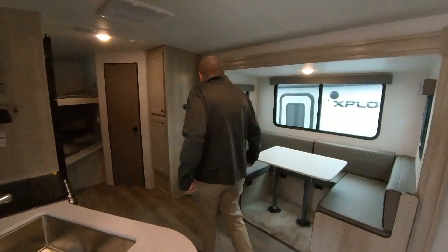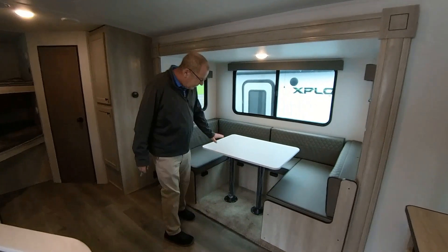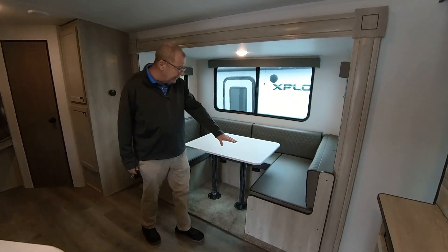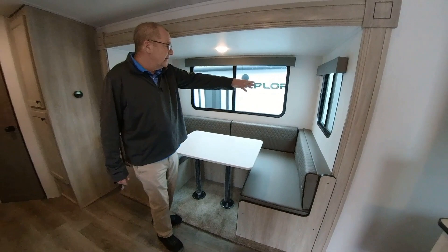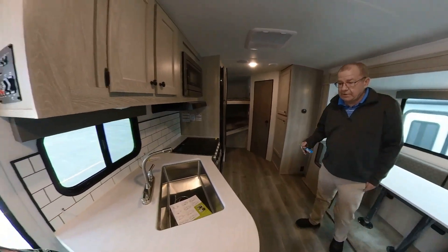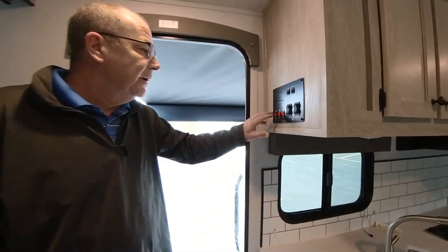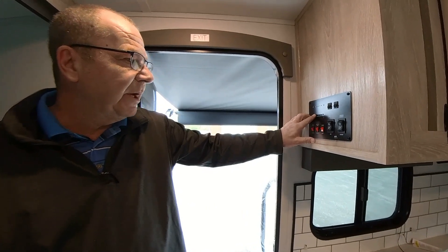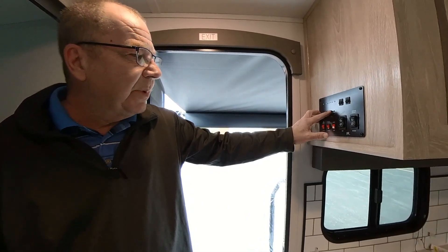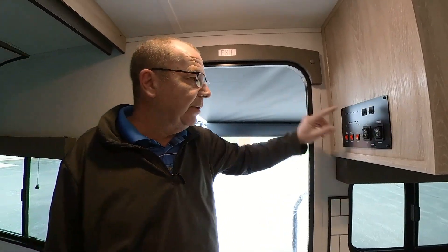Come on in. This is your living area — you have a nice big dinette right here. You can drop this table down and it makes a bed. You have nice slider windows on the slide that you can open for good airflow throughout the coach. When we first come in, here you have your control center. This will tell you what's going on with your trailer — you have your battery level button, your freshwater tank, black tank, gray tank, and galley tank. This is your light switch for the outside awning, and this switch controls your interior lights.